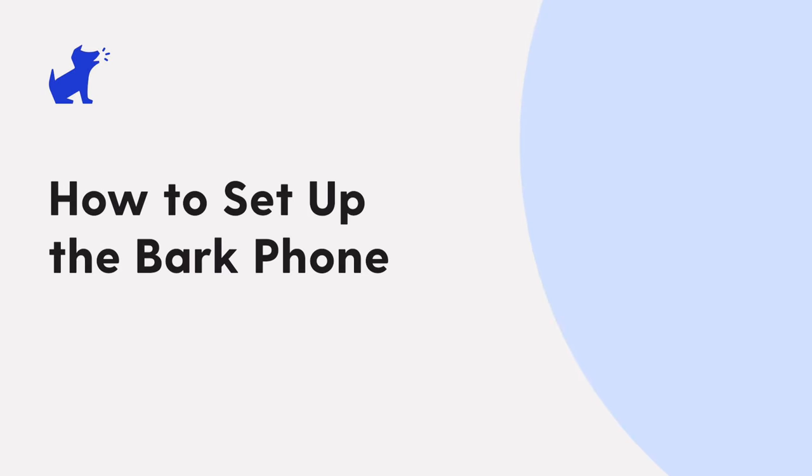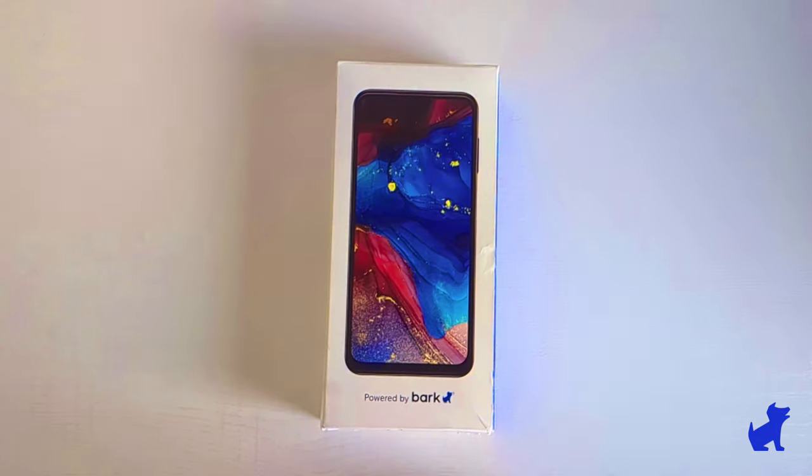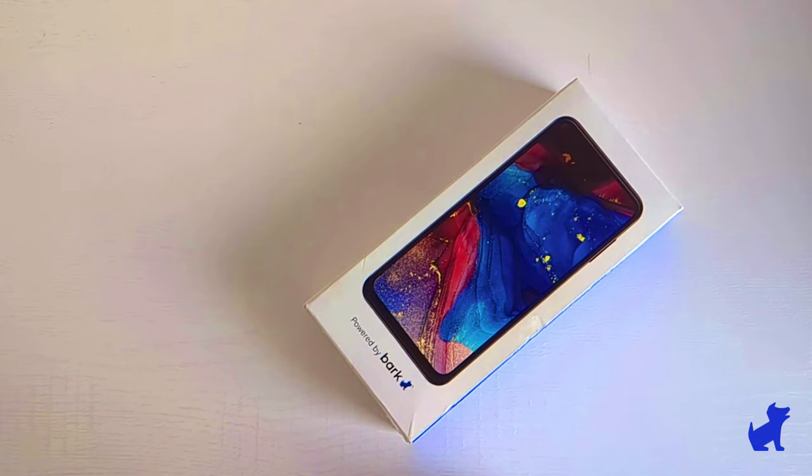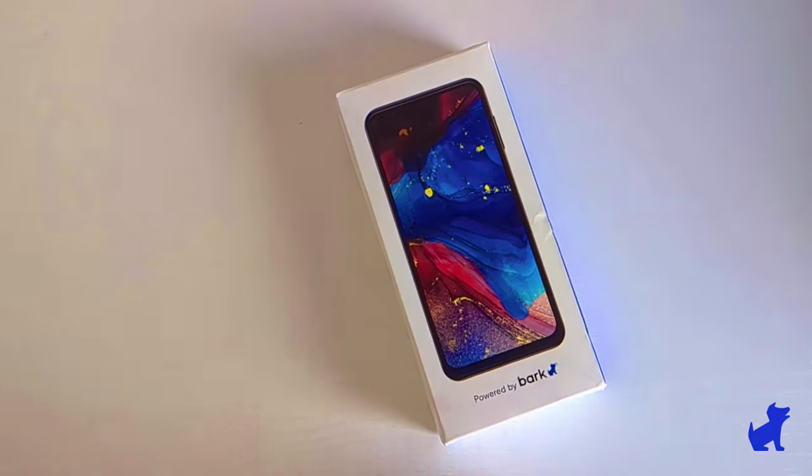Hi there, this is Paolo with BARK. You're probably watching this video because you already ordered a BARK phone, unboxed it, and are looking to set it up for your kids. I'm here to help you with that first time activation of the BARK phone, so let's get started.